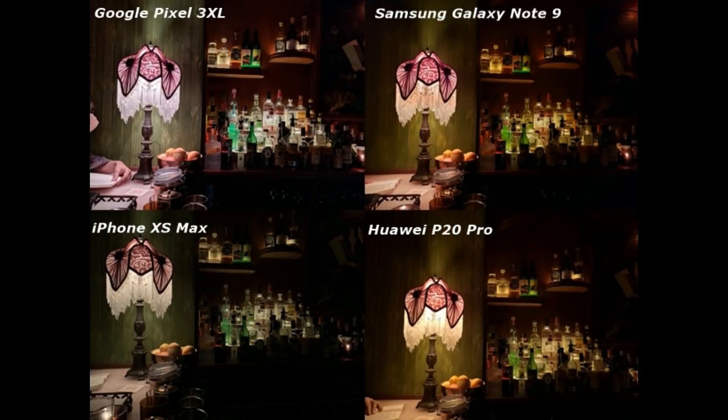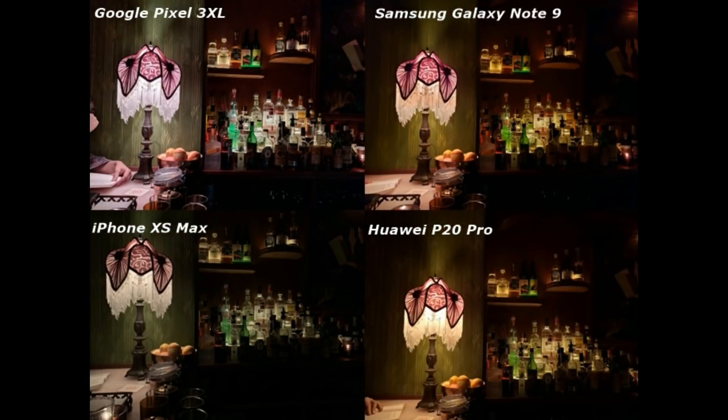This is a low light bar interior picture. Google Pixel 3 has performed awesome. Note 9 is also good. The iPhone XS Max is very lacking in low light. P20 Pro is also good. It's good control, and you can see the bottles very clearly. My opinion is that all phones are good but someone has performed better. Personal preference is that the iPhone XS Max is very promoted alongside Google Pixel 3, Note 9, and P20 Pro.